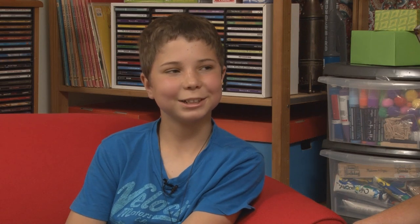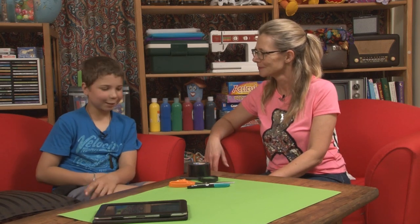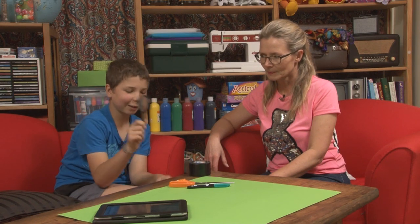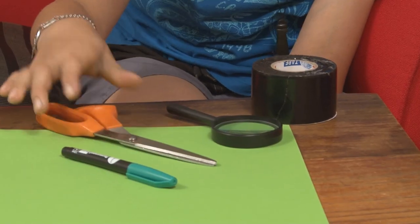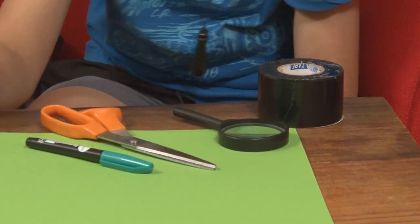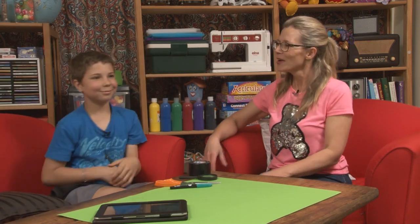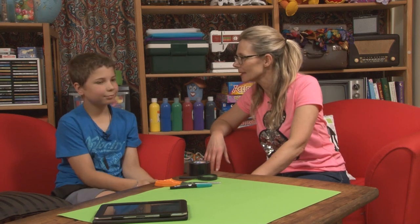How to make a projector. How to make a projector — like a TV projector, a film projector? Yep. What do you need for that? Duct tape, or anything like that. A magnifying glass, scissors, a pen, a tablet, and two boxes. Boxes! Boxes for a projector — wasn't expecting that!